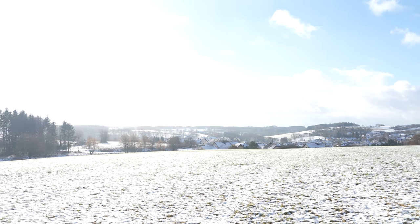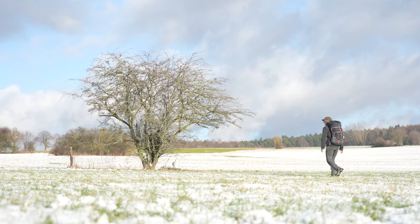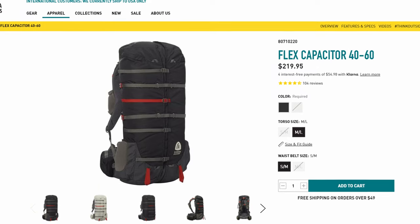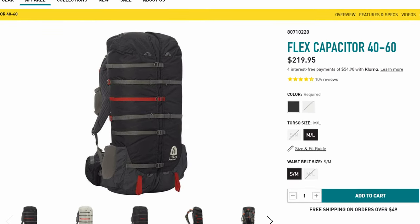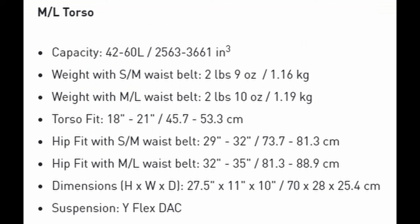For my trip around the world, I was looking for a lightweight hiking backpack around 60 liters with a proper load-carrying system while being as light as possible. I ended up choosing the 40 to 60 version of the Flex Capacitor because the 25 to 40 version is simply too small and the 60 to 75 a little bit too big and thereby also a bit heavier. The 40 to 60 weighs in at 1.19 kilograms, which is around 2 pounds and 10 ounces in the ML version, for both the torso and waist belt size.